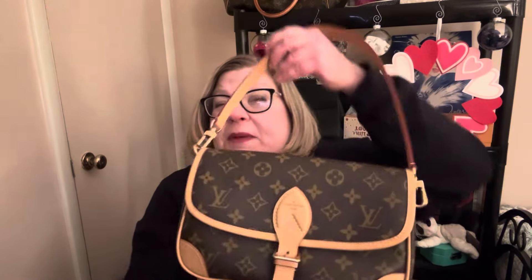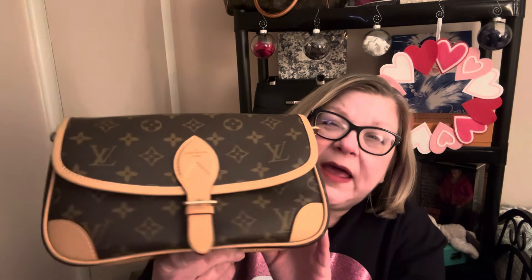So here is my Diane. This is also going to be a two-year update because I've had this bag for two years in a couple of weeks. This has the treated vaquetta, and this is the way it looks. I'm not really happy with the treated vaquetta.